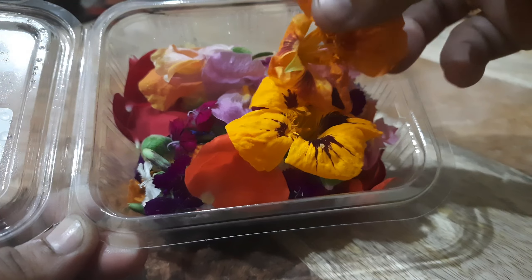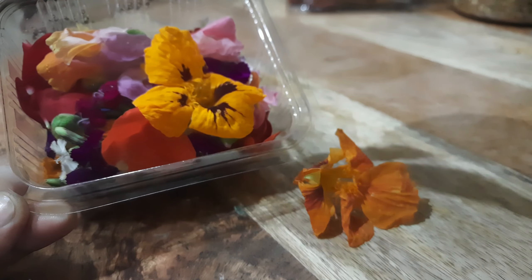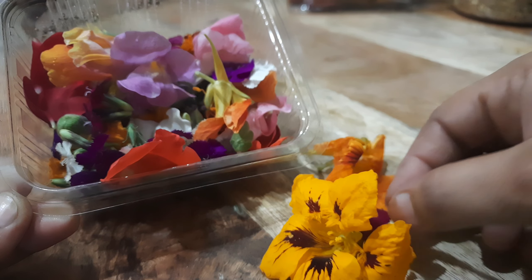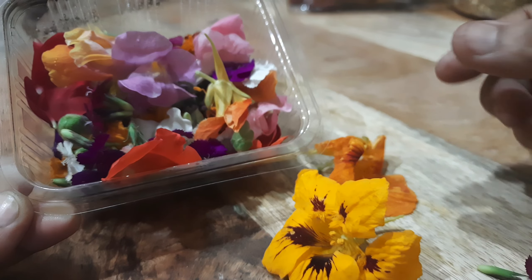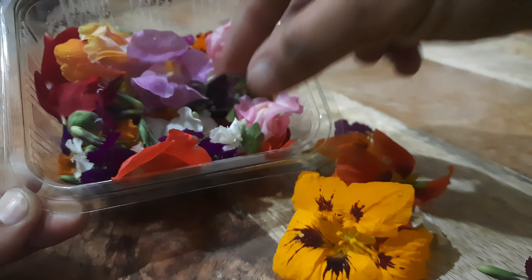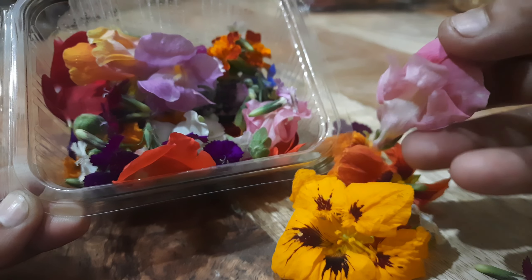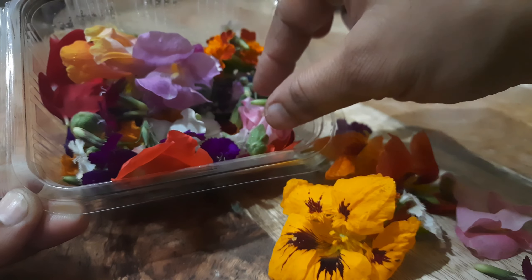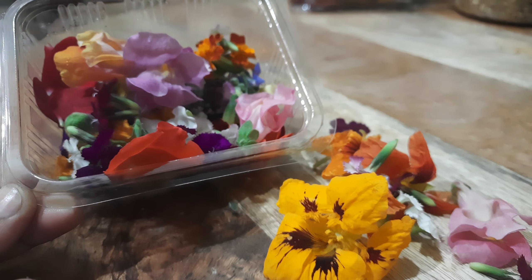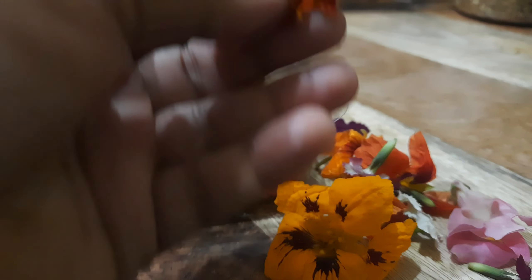I have a full-on edible flowers. There are cake toppings for dessert. I will use them as edible flowers. We use petals as well. We use different variety of flowers.